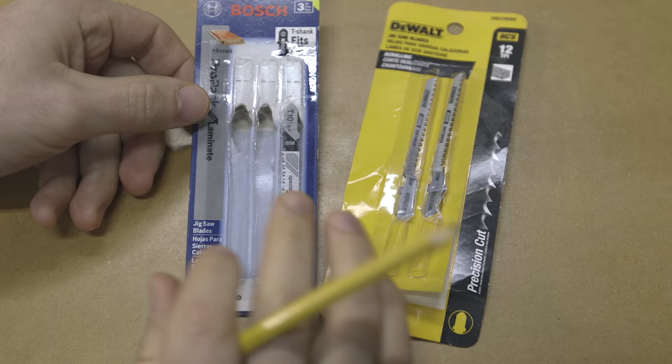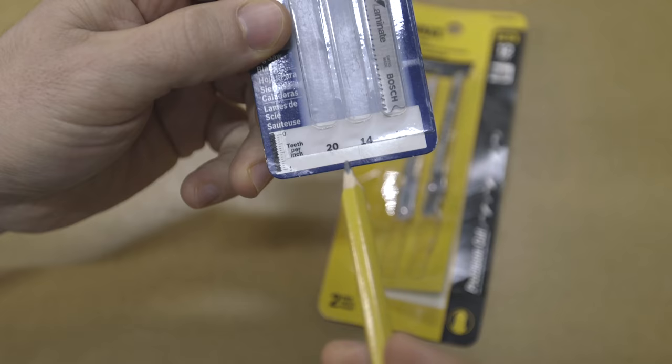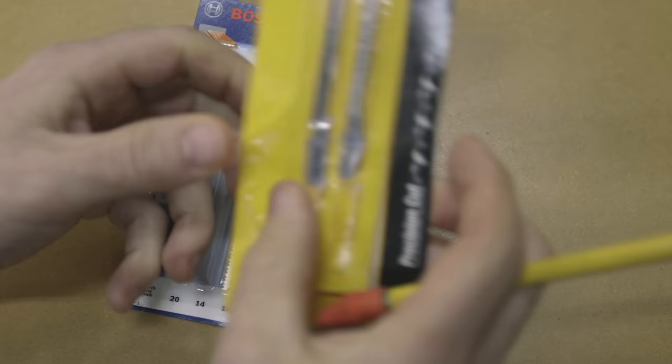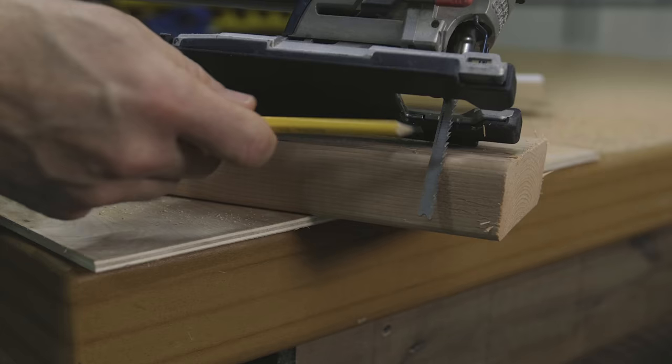TPI stands for teeth per inch. Somewhere on the packaging it will note the teeth per inch. This is a three-pack, and you can see on the bottom it shows it came with a 20 and two 14s. At the top there's a logo indicating it fits the T-shank, which is very important. Some packaging also gives a description of what the blade is used for.